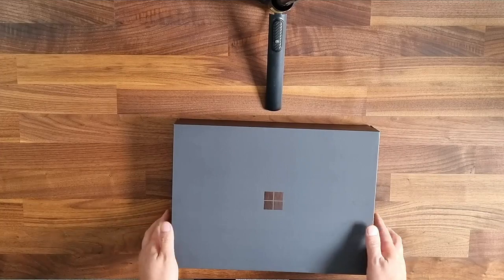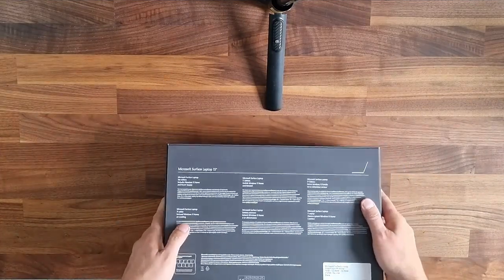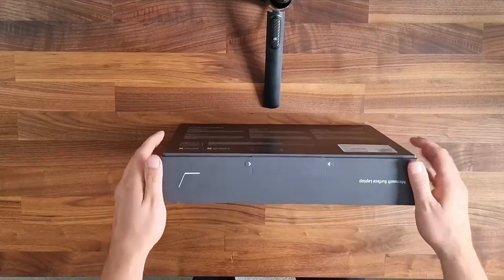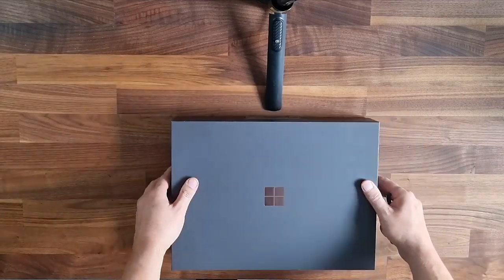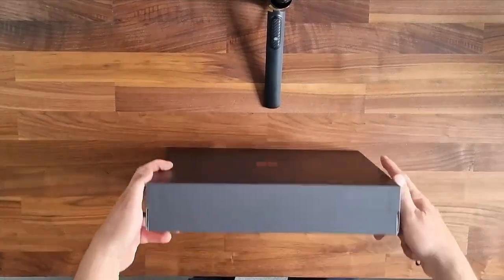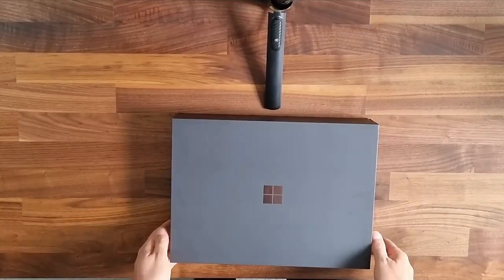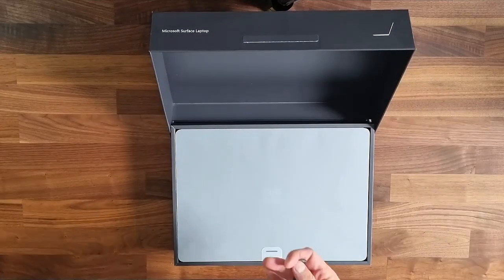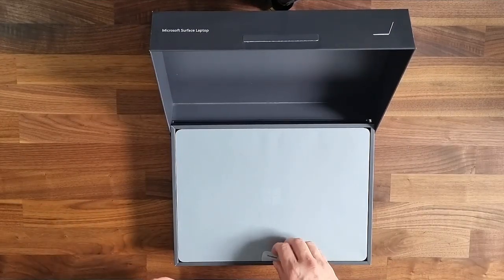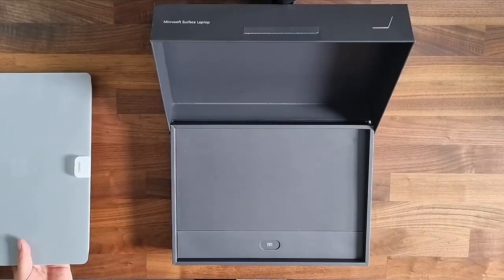Let's see what's inside. The cardboard is pretty well built, very solid. There's a pull strip here. Okay, opening it — and here it is, we've got the laptop. Let me take it out and put it aside for now and see what else we've got.